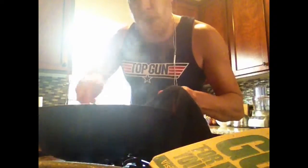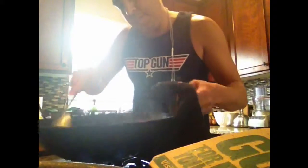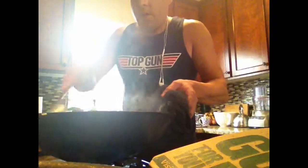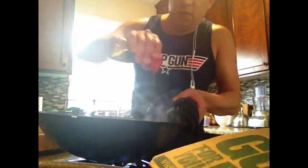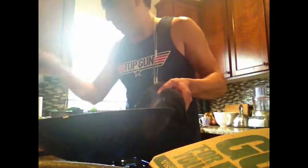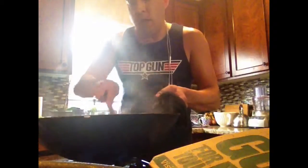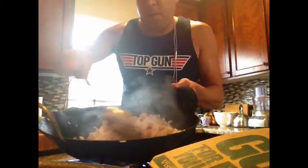I can smell the garlic now. I'm going to add in some soy sauce. I'm going to do that to taste. And now it's starting to look like pork fried rice.